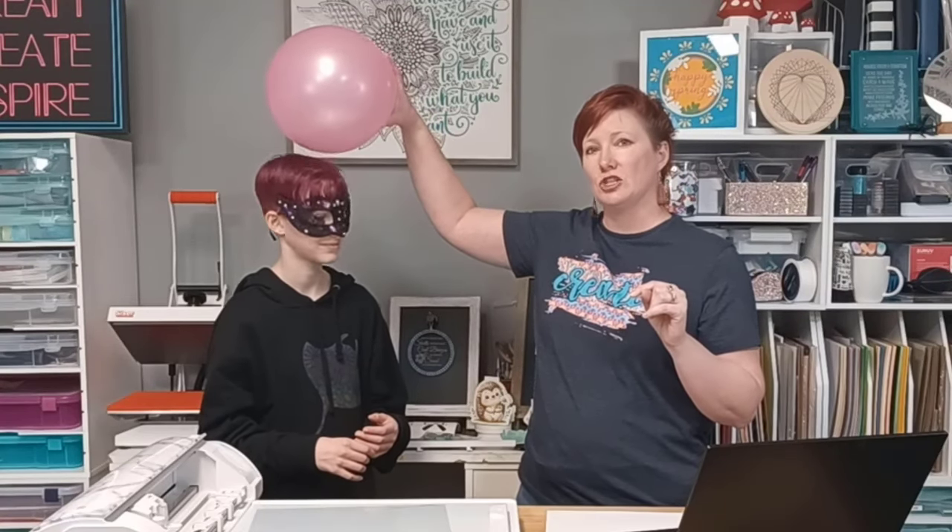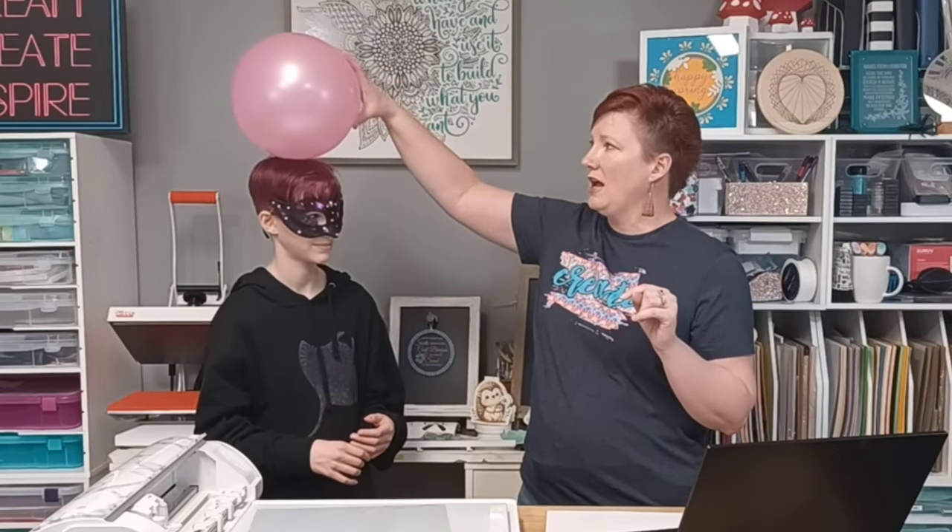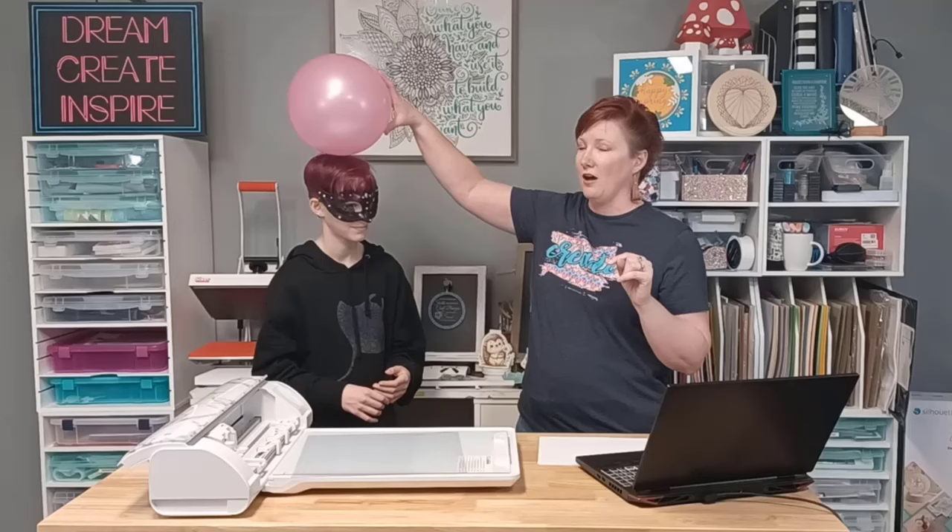It didn't work, because I have products in my hair that interfere with that electrostatic charge. It would not hold that. And if I let this go, it's going to fall, because that charge is not maintained.